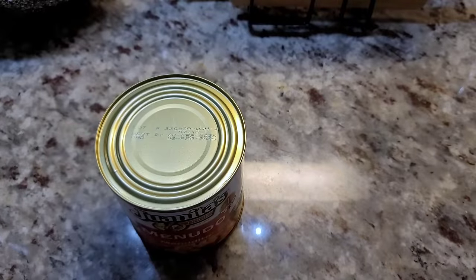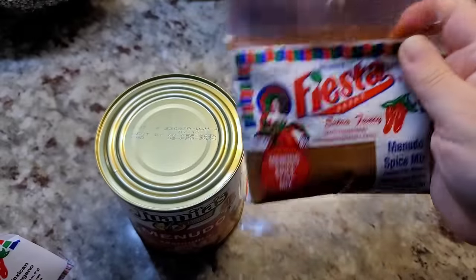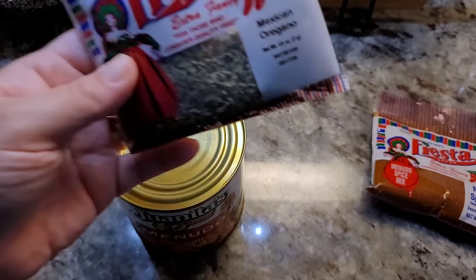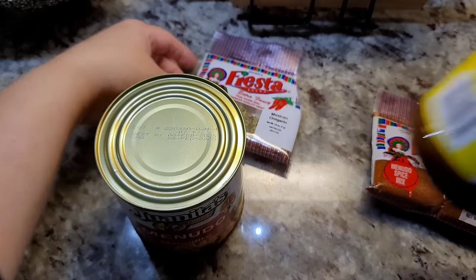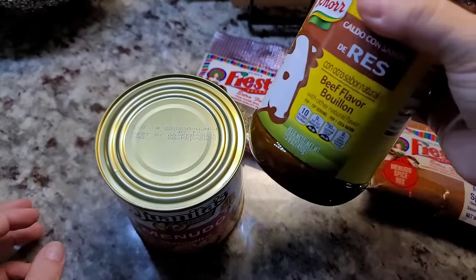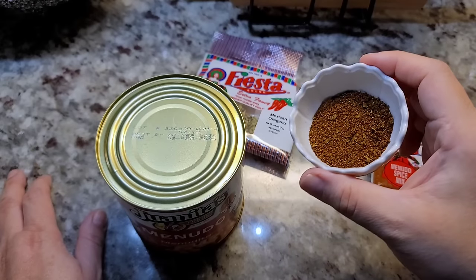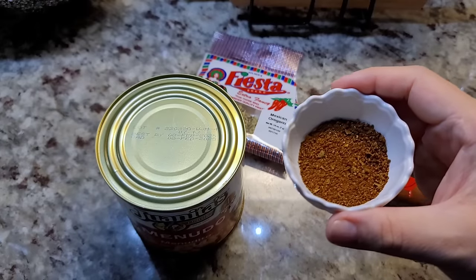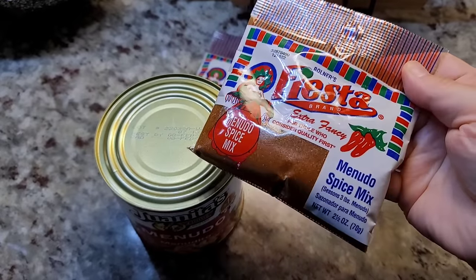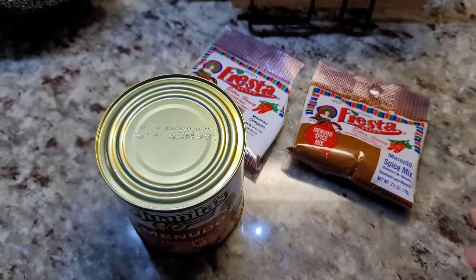Here's another thing that's going to doctor up your canned menudo: a menudo spice mix. This is not an expensive bag of spice mix to buy, so it's already budget-friendly. Also, a little bit of Mexican oregano and beef bouillon powder — I figure it's beef tripe, so why not go with beef bouillon. I'm going to be using my homemade menudo spice mix and I'll link the recipe video below. But if you don't have homemade, you can definitely buy this at the store.